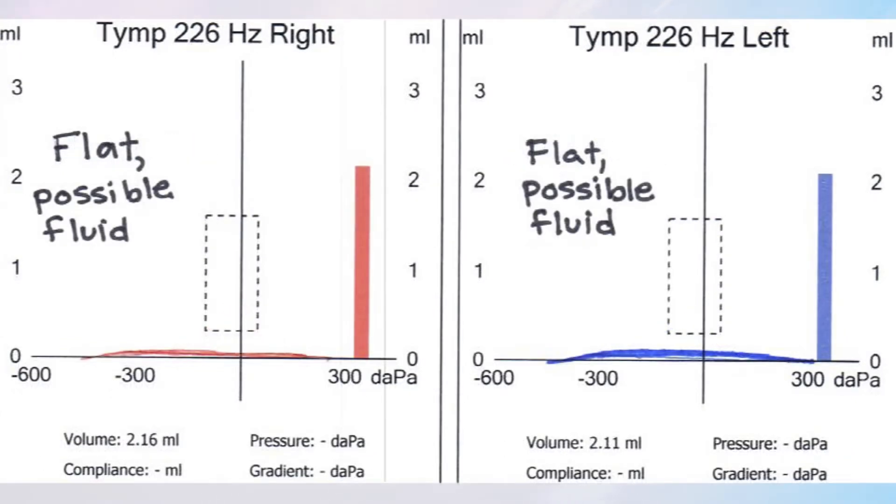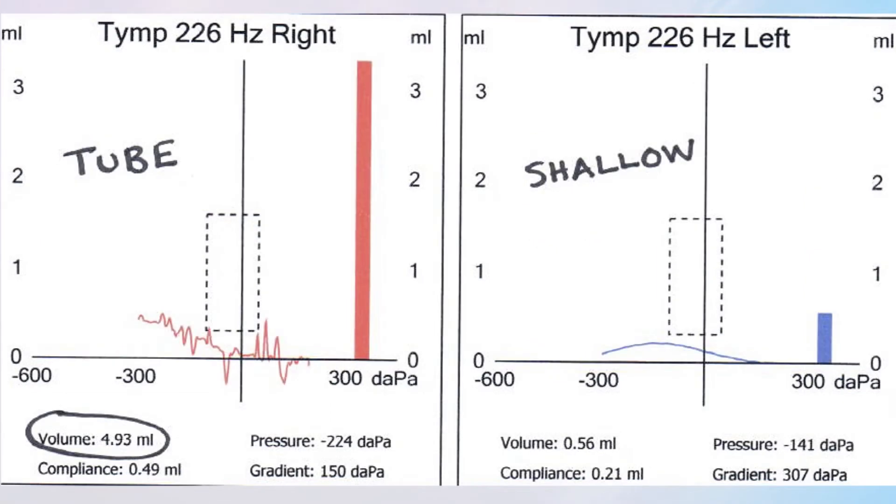When there's fluid, it draws kind of a flat line or a hill. When the tube is open, it can draw any sort of line, but we're looking at the numbers in that case — we're looking for a nice big volume that tells us the tube is open.